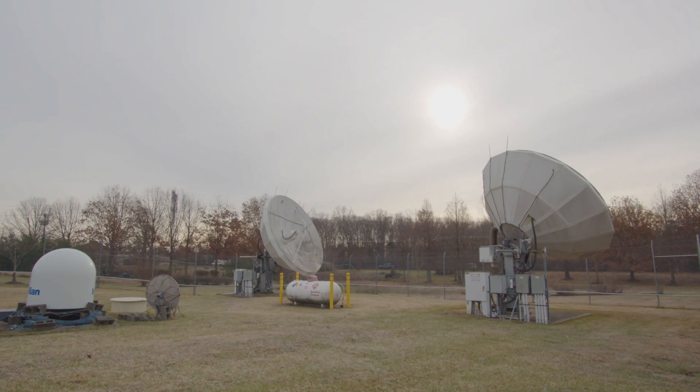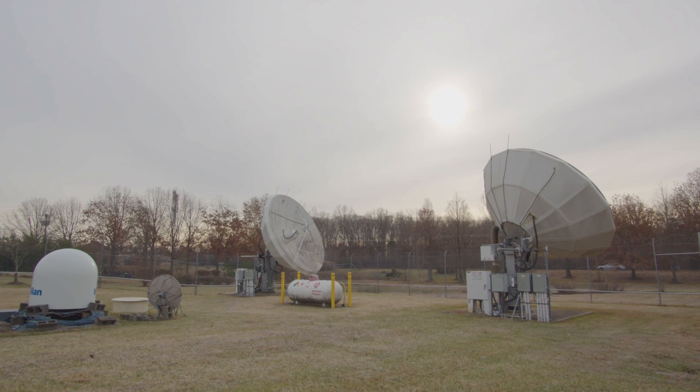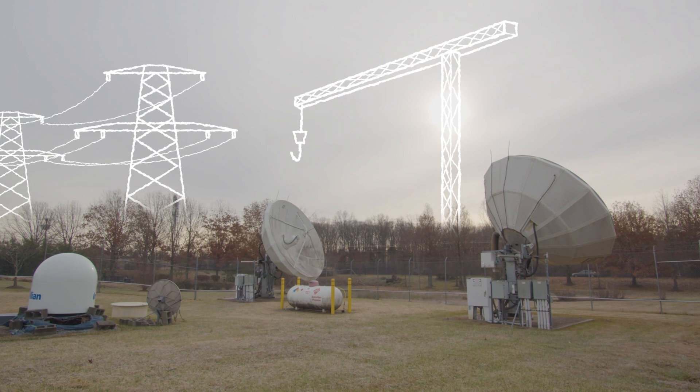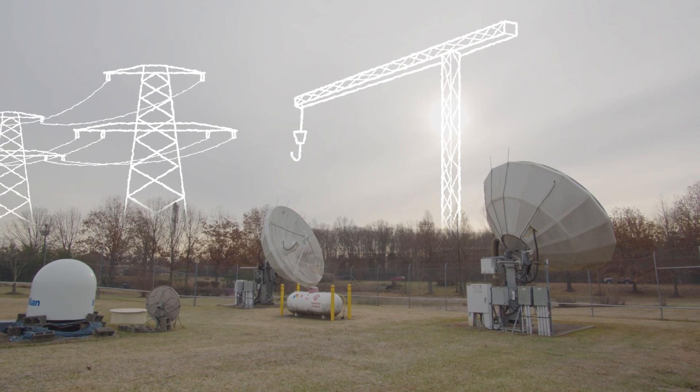A clear, unobstructed view of the southern sky is necessary for proper transmission. Consider obstructions that may occur in the future, such as construction in the area or the growth of trees. Also consider potential ground sources when choosing a location.